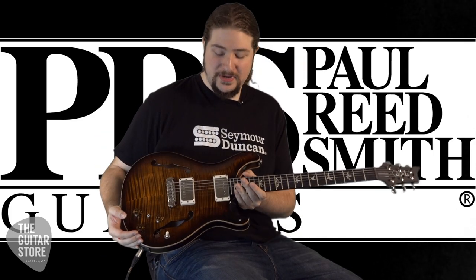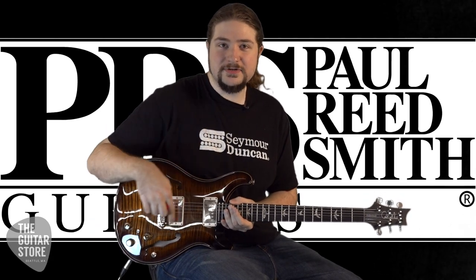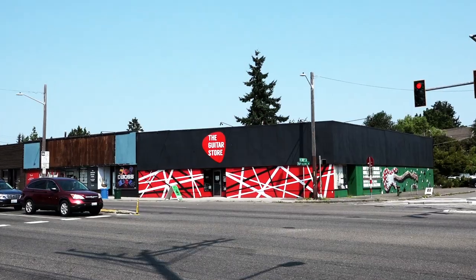There you have it. It's the PRS Hollow Body 2 Piezo. If you need any more nitty-gritty information on it, we have it down in the description below. And if you haven't already, subscribe to our YouTube channel. I'm Matt at the Guitar Store, check you guys later. We'll see you next time. Bye.